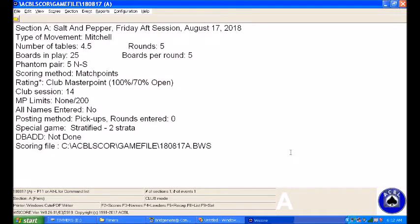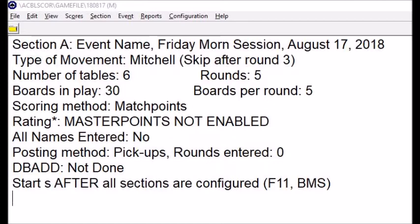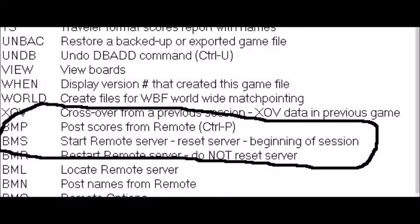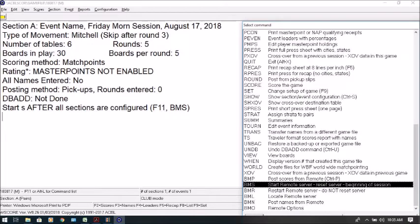Now we have everything ready to rock and roll. The one thing we need to do is start our server — it's very important that we start the server. You'll look down at the bottom of the screen and it shows you to start after all sections are configured. The way you do that is you hit F11, then go down and find BMS in the command list — BMS is located close to the bottom. We want to start our server for the beginning of the session, so we'll highlight it and hit return. That should start our server and we're off and running — at that point we're ready to play.